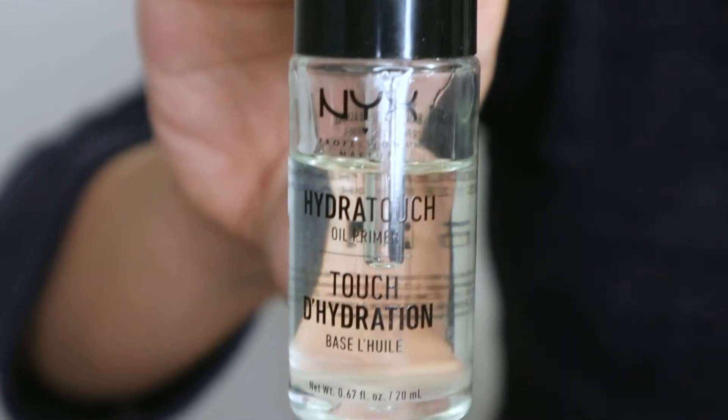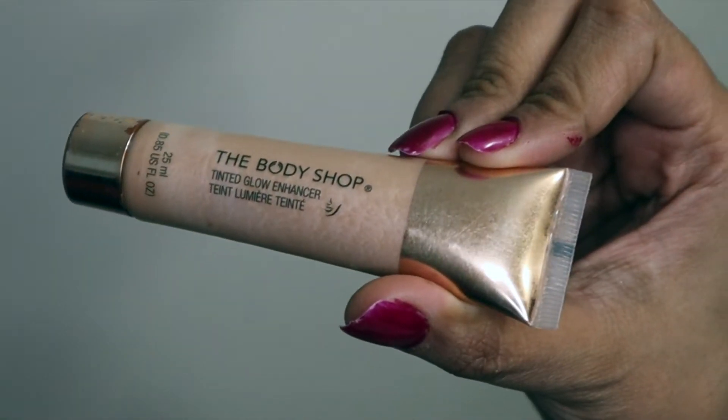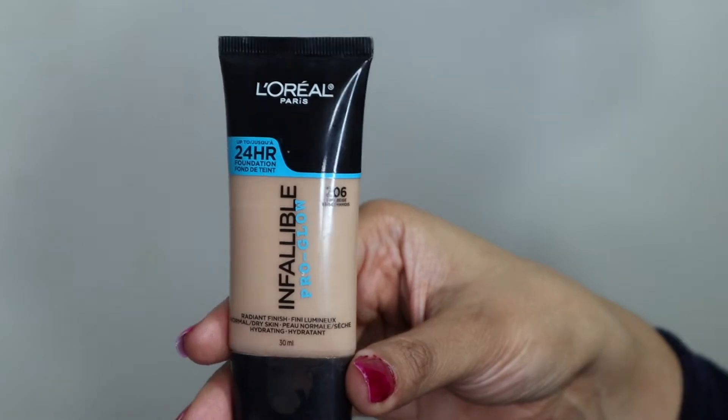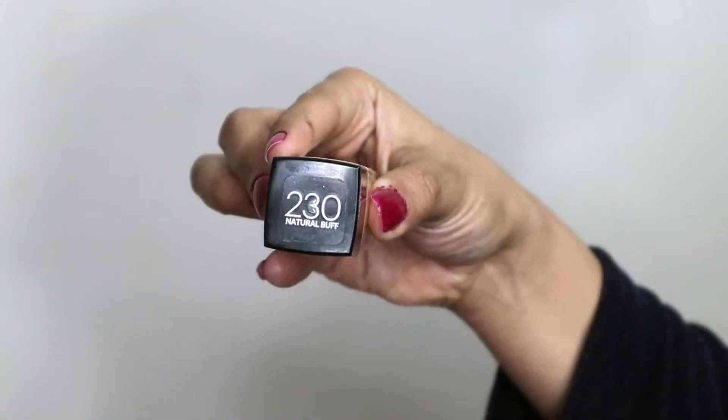Moving on to the face, I'm first going to prime my face using NYX primer oil. Then I'm going for a dewy look, so I'm using Body Sharp radiant illuminator and I'm going to put that all over my face.